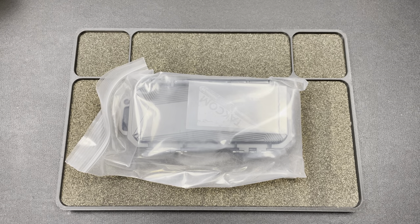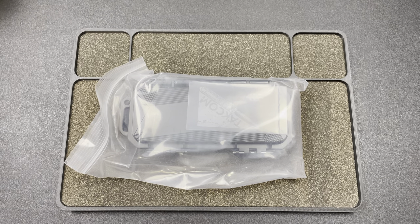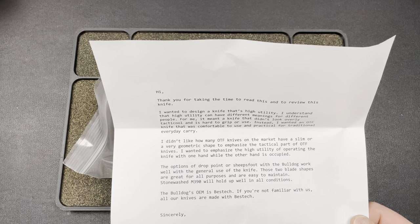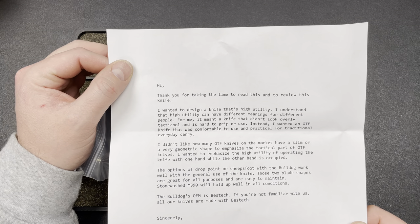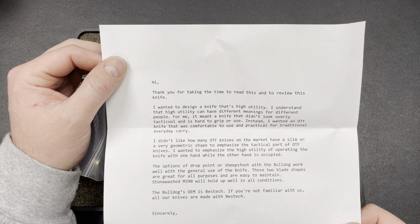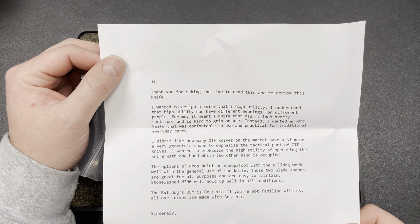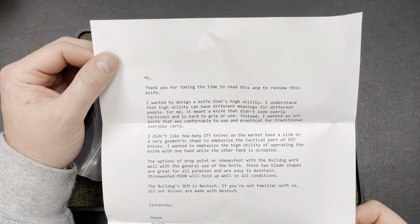I will be passing this around. Let's see what it says. 'Thank you for taking the time to read this and review this knife. I wanted to design a knife that's high utility. I understand that high utility can have different meanings for different people. For me, it meant a knife that didn't look overly tactical and is hard to grip or use. Instead, I wanted an OTF that was comfortable to use and practical for traditional everyday carry. I didn't like how many OTF knives on the market have a slim or very geometric shape to emphasize the tactical part of OTFs. I wanted to emphasize the high utility of operating the knife with one hand while the other hand is occupied. The options of drop point or sheep's foot with the Bulldog work well with the general use of the knife.'